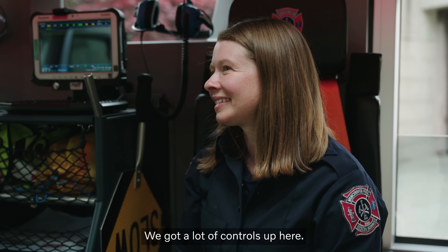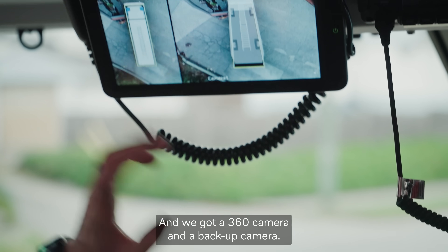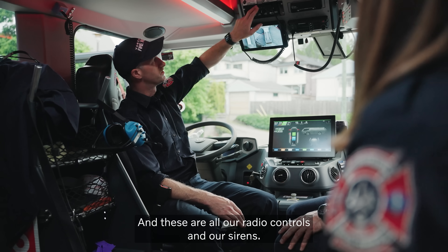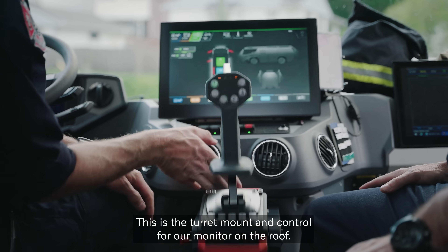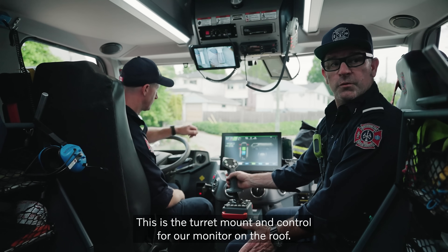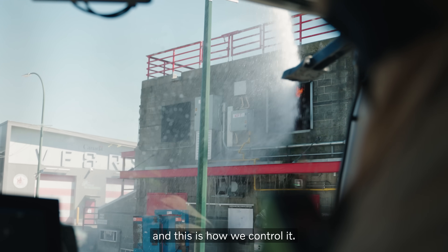We've got a lot of controls up here. If we're pulling up to a scene, I can go here and turn on the pump. We've got a 360 camera and a backup camera. And these are all our radio controls and our sirens. This is the turret mount and control for our monitor on the roof — you can operate it in here, run the pump from here, and this is how we control it.